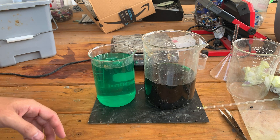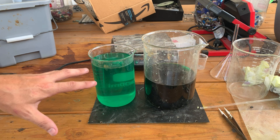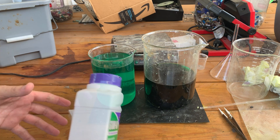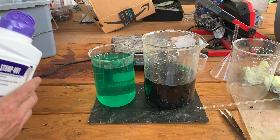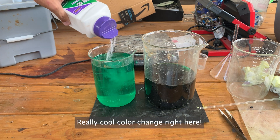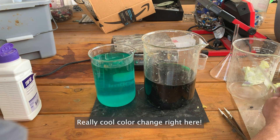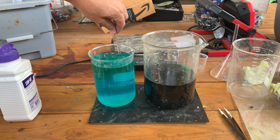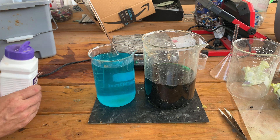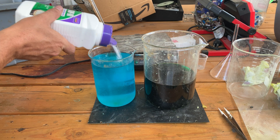I decided to leave these two beakers separated and drop the gold as-is. Mainly because I don't have a bigger beaker and I have too much fluid. We've got our stump remover and we'll sprinkle some in. I don't expect to see much in this one other than it just turned from green to blue — which is really cool. That is a really nice color blue.